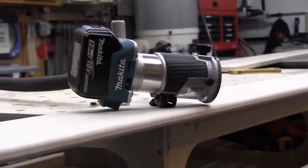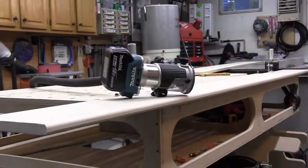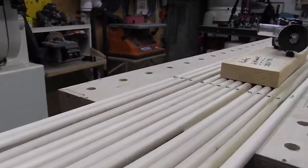Let's talk about runtime. Makita tested their router in the shop with Red Oak, a 6mm bit set to 4mm depth, and achieved 150 cuts with a 2 amp-hour battery and 380 lineal feet with a 5 amp-hour battery.